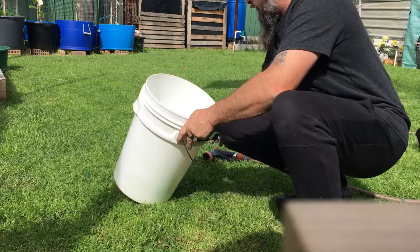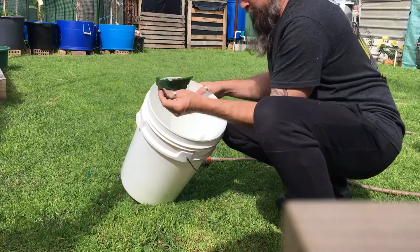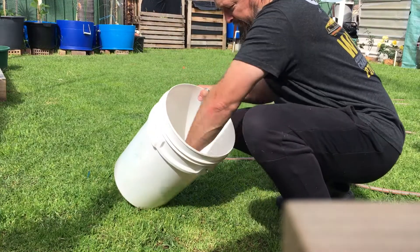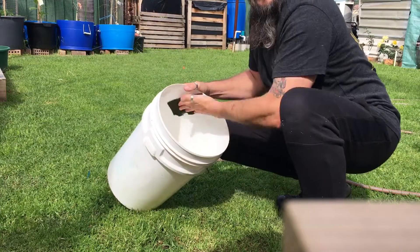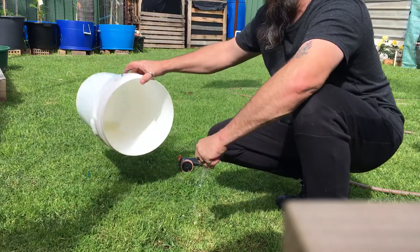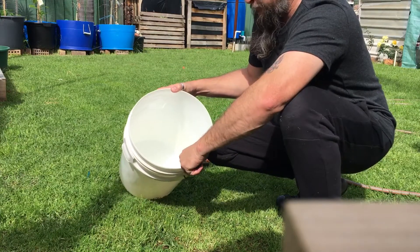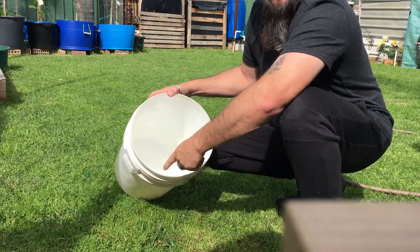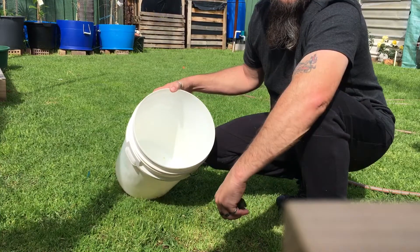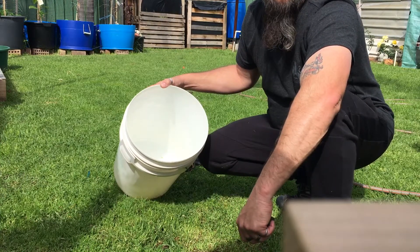I'll just put some water in the bucket and give it a good scrub out on the inside and the bottom. I don't use any chemicals because you never know — if the chemicals are going to be stuck on the inside of the bucket, and then when you put your nutrient chemicals in, you don't know what reaction is going to happen. It could kill your plants.